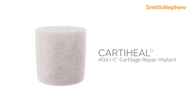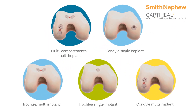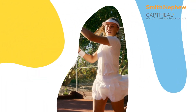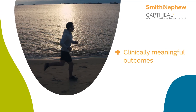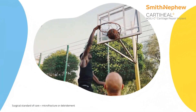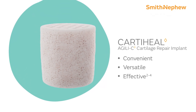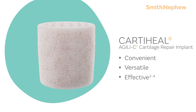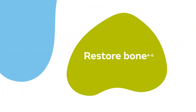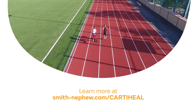CARDIHEAL Agili-C implants can be used to repair a variety of cartilage lesion locations and sizes. Studies have shown that the CARDIHEAL Agili-C implant provides clinically meaningful outcomes superior to the surgical standard of care. The CARDIHEAL Agili-C implant is convenient, versatile, and effective. Return your patients to life unlimited with cartilage restoration and bone repair. Learn more at smithandnephew.com/cardiheal.